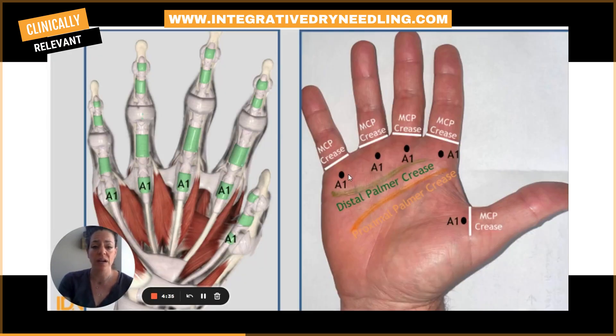Trigger finger occurs when the tendon that controls the finger cannot glide smoothly in the sheath that surrounds it. This may occur if the tendon sheath becomes swollen or inflamed, or if there's a small nodule that forms on the flexor tendon. That nodule then gets stuck or caught underneath the A1 pulley, and the more it gets stuck or caught, the more irritation and inflammation happens.